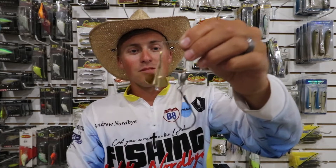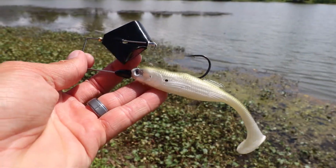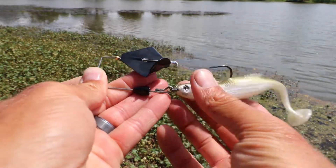Listen to that — thumps like crazy. Rig it with your favorite buzzbait trailer, slide it over the barb, the wire keeper. It comes with a big flipping hook, so you're going to hook up with that fish about every time.